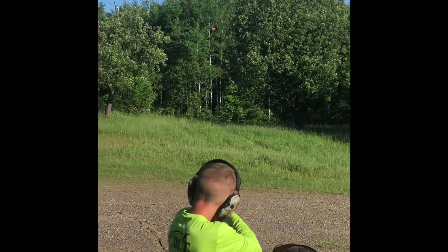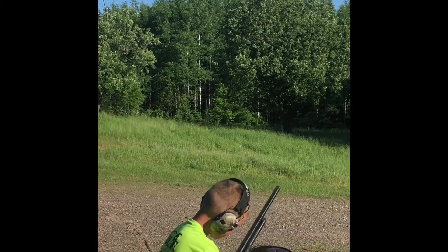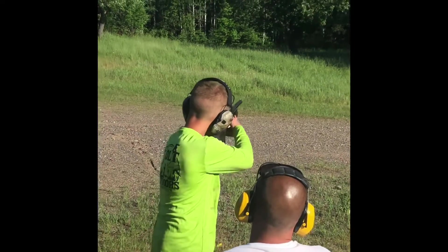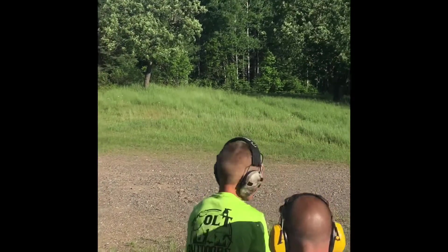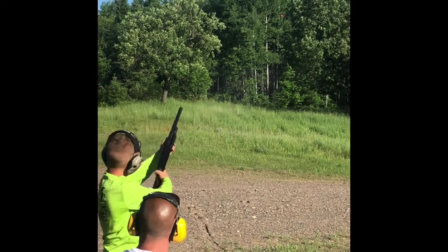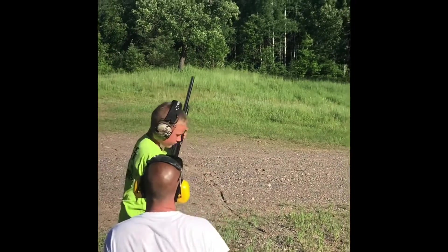Pull. Pull. Right on through, right past the bird, and over there. Pull. You stopped that. As soon as you pulled the trigger, you stopped turning it on.